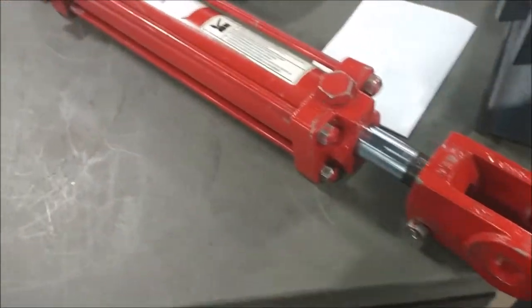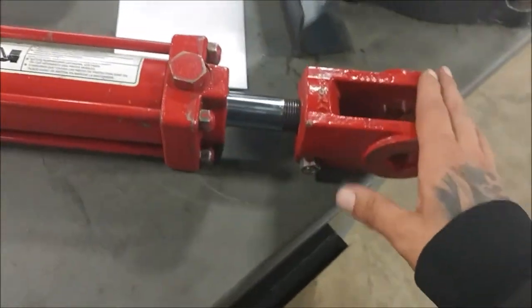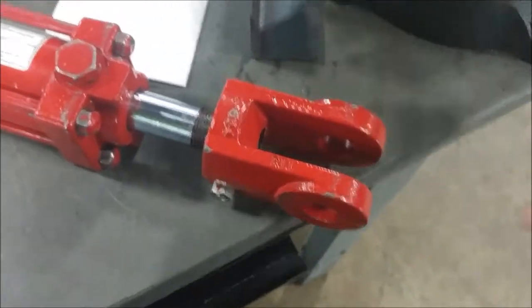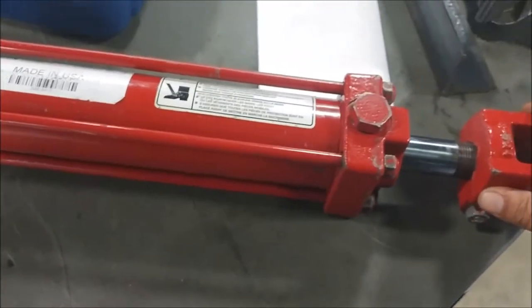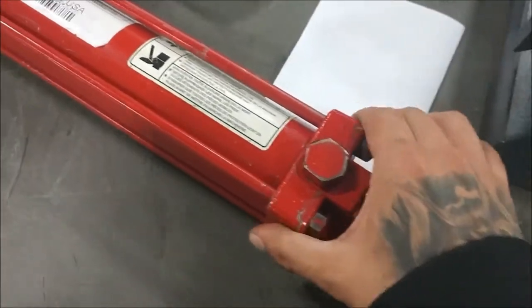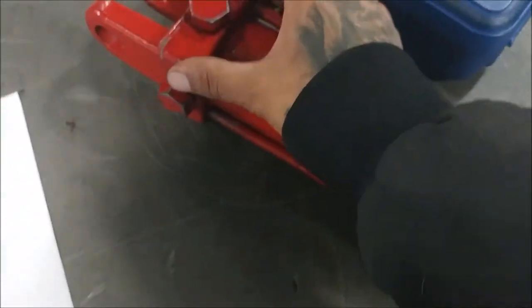Here we have our gas cylinder - it's a dual action cylinder. This would be our clevis assembly here, where the pin would go, usually mounted to the piece of equipment. This is the side that extends out. This is our gland head, our gland assembly here. It's got a couple seals on the inside - you'll see that when we take that apart. These rods right here are tie rods; they just help keep the tube assembly and the entire gas cylinder put together.